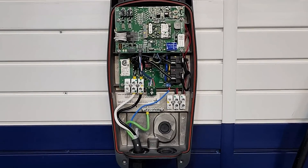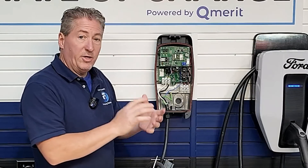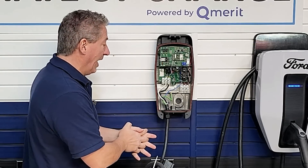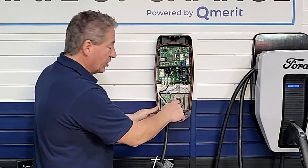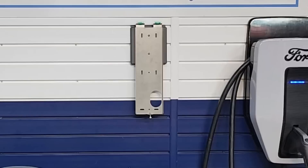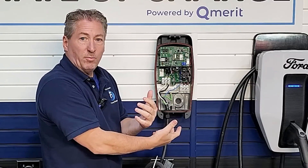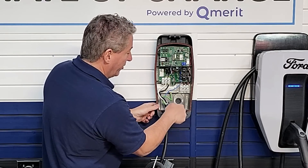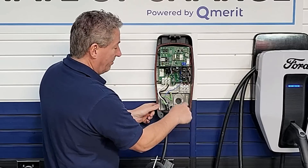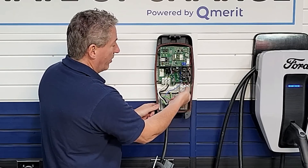Now you can see the inside of the unit — this is just the cover plate. As far as bringing in your power, there are two places where you can do that. There's a 3/4-inch cutout on the back, and on the back of the mounting plate there's a big hole where you'd bring power in if coming through the wall. If you have an external conduit running along the wall, there's a 3/4-inch knockout on the side. Either way, the power has to come in to where the terminal blocks are, which is where you'll land your wires.